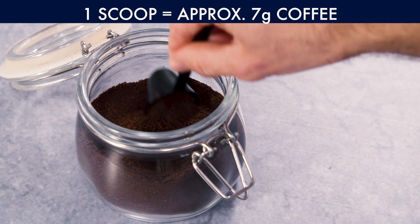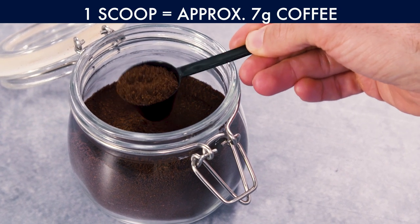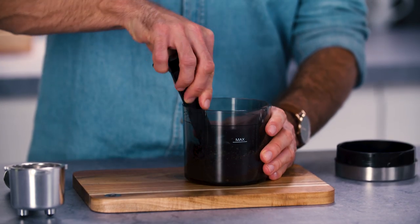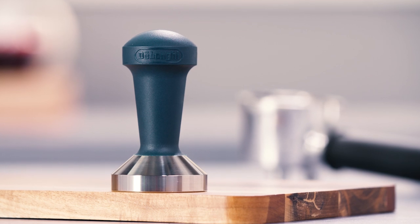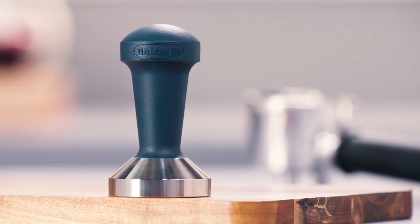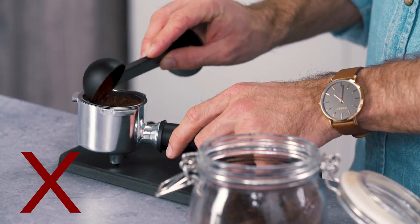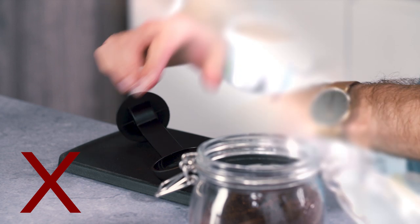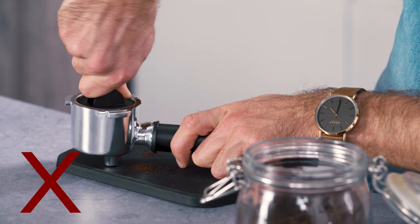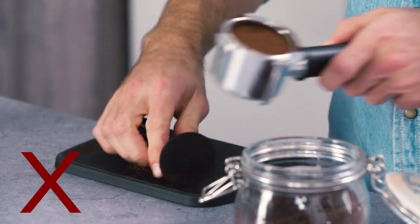Use one level scoop of freshly ground coffee for best results — this is roughly 7 grams. For simplicity, you will find a scoop with every DeLonghi machine. Tamping the coffee is recommended to produce an even, compact bed of coffee for brewing. Applying too little pressure will cause the coffee to be weak and under-extracted. And applying too much pressure may result in thick, burnt-tasting coffee — over-extracted.